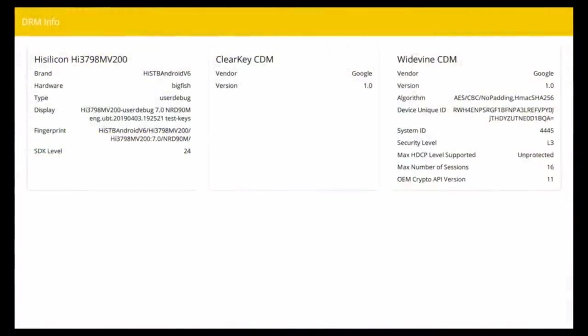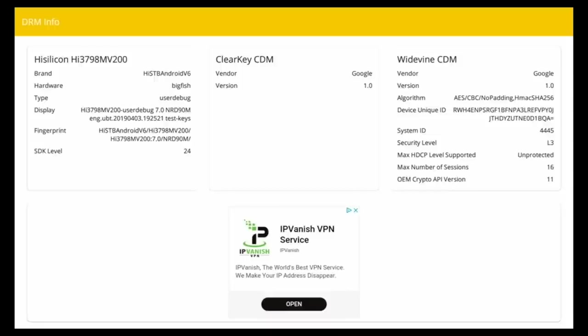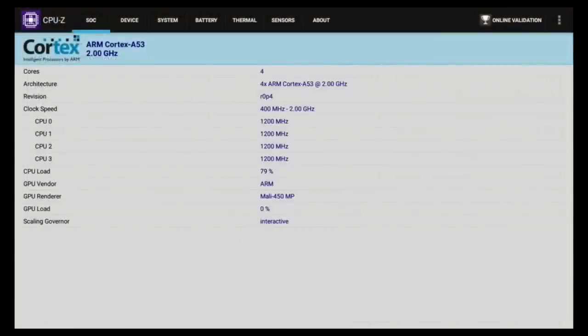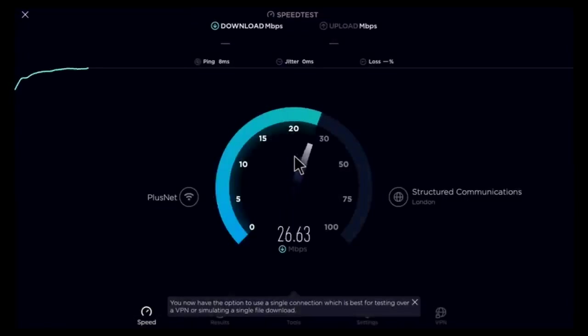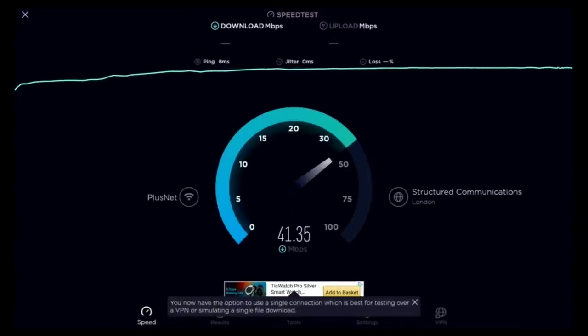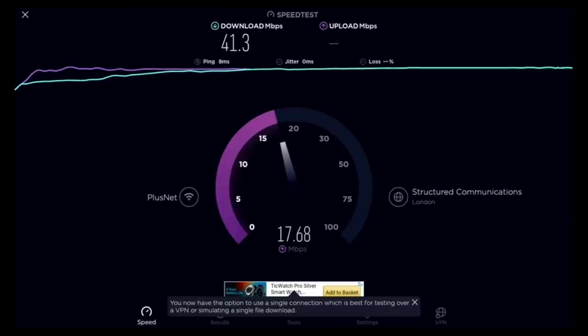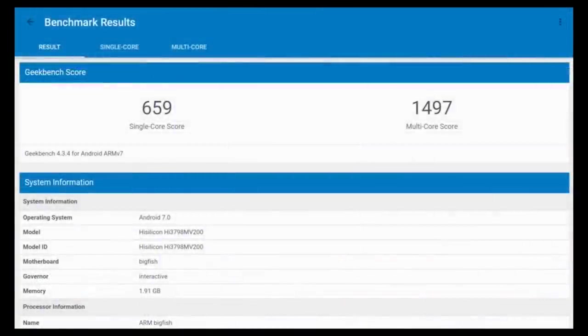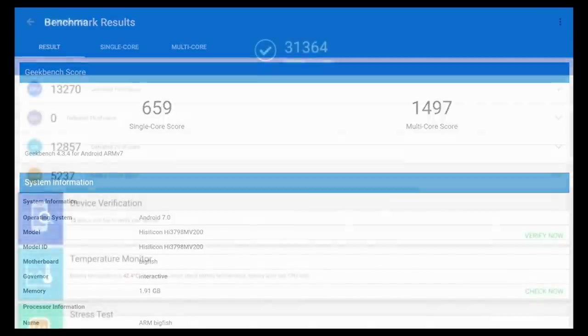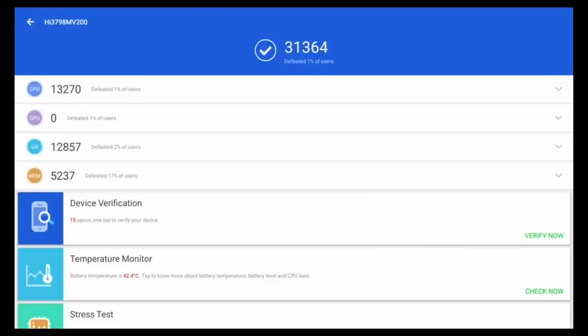For advanced users, DRM Info shows Google Widevine level 3. CPU-Z confirms this is running the Mali 450 GPU and you can check out the clock speeds there. This box does not come rooted as standard. In the WiFi speed test we achieved download speeds of 41 and upload speeds of 18 megabits per second, against a top office speed of 67 to 70 megabits per second. Benchmark scores: Geekbench multi-score of 1497, and in the AnTuTu benchmark test we achieved 31K.